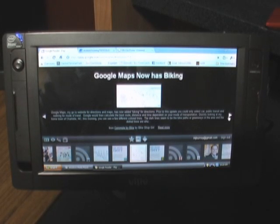Google launched Google Reader Play yesterday, and there's been a lot of talk that the new interface is meant directly for a tablet computer, so I thought, well, what the hell, let's try it out.